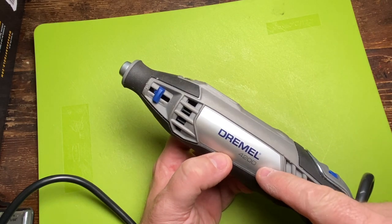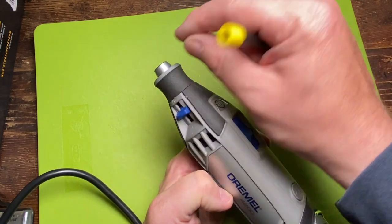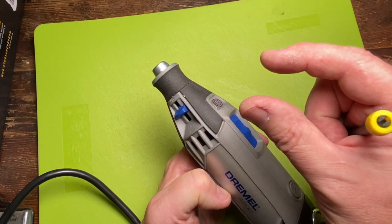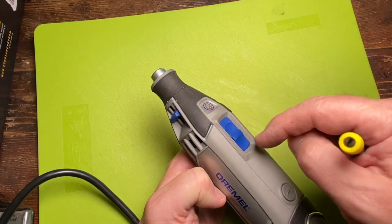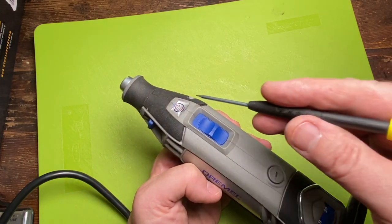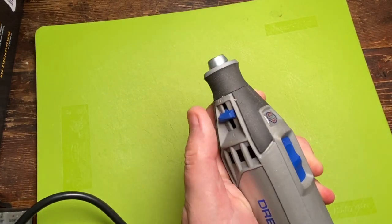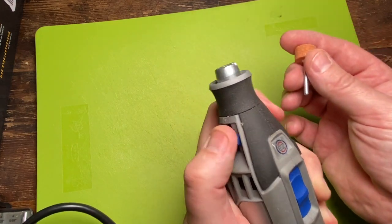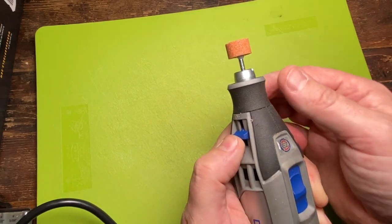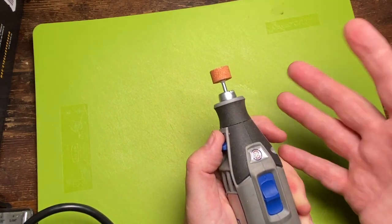Or if you have an older style Dremel, it actually comes with a little tool that looks like a small open-end wrench with a screwdriver on the bottom that fits perfectly in here. But this particular one doesn't have that because it has this quick release chuck right here — you just pull this down, put your bit in there, and now it's not coming out. It's pretty sweet.